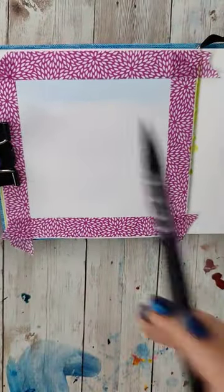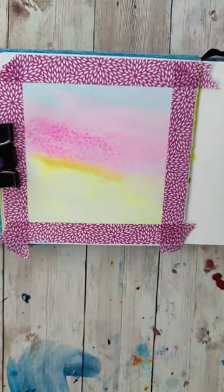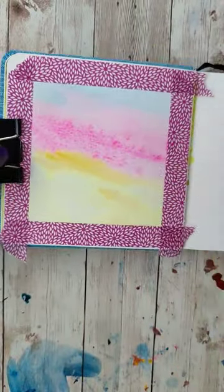I've got an extra idea for this. For the sky, I'm going to do a light wash of that blue at the top and then get into some more vibrant pinks and yellows for that sunset.